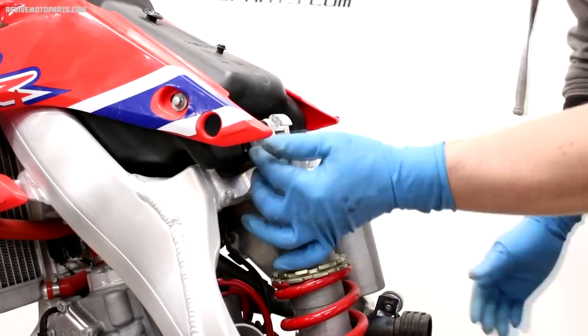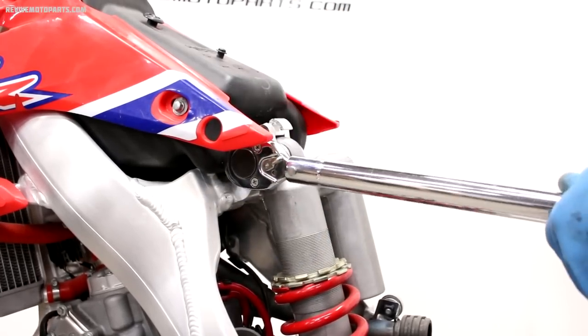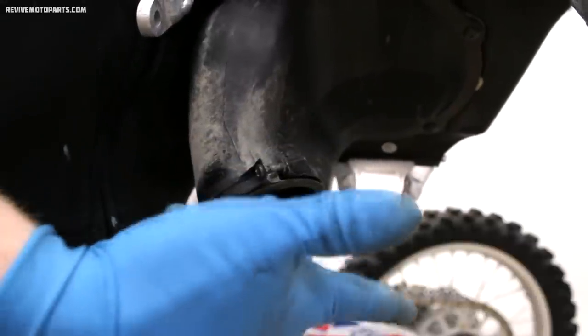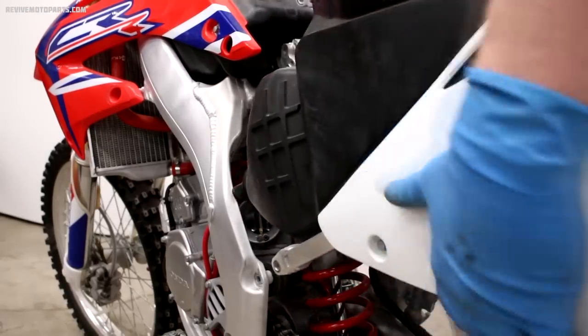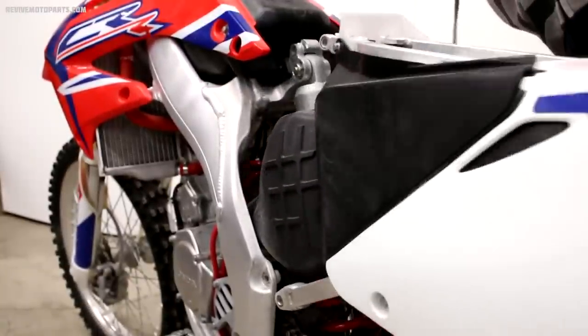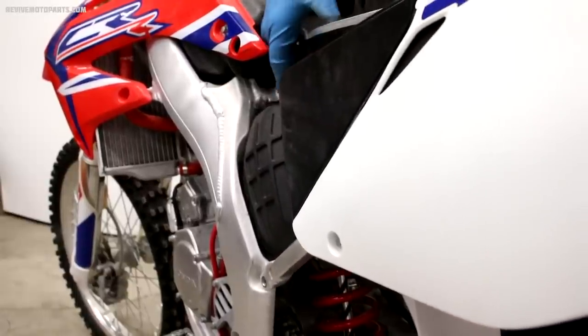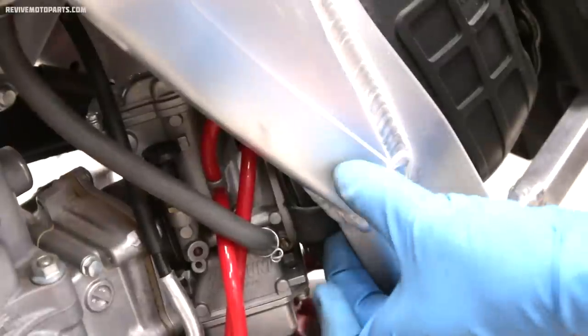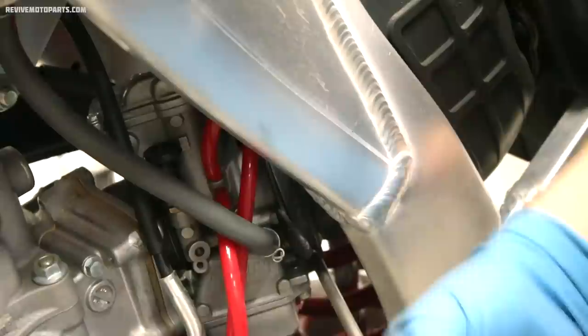All the carburetor vent hoses should be routed properly before reinstalling the shock bolt or the subframe. With that finished we can put the upper shock bolt back in and torque the nut — the specified torque for this bike is 32 foot-pounds. Finally it's time to install the subframe back on the bike. The airbox boot can be difficult to slide back on the carburetor, so a trick I use is applying a little bit of water or Windex to the inside of the boot. The key is to have the clamps really loose and wiggle the subframe into place. Once you've got the airbox boot all the way on the carburetor, hold it in place and tighten the clamp before you install any subframe bolts.